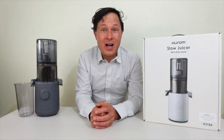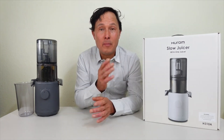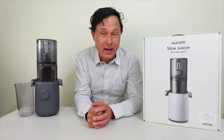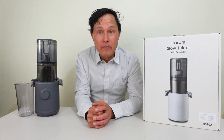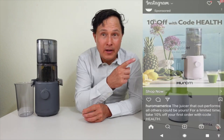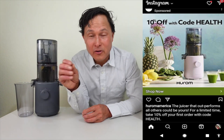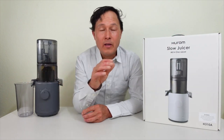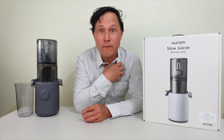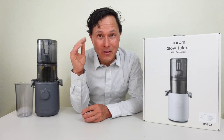John Kohler with discountjuicers.com. Today we have another exciting episode where we'll be reviewing the Hurom H310A juicer and comparing it against the best-selling Nama J2 juicer. This video was spurred by an Instagram post saying the H310A outperforms all other juicers. As the number one world's juicer expert, that set off red flags for me.